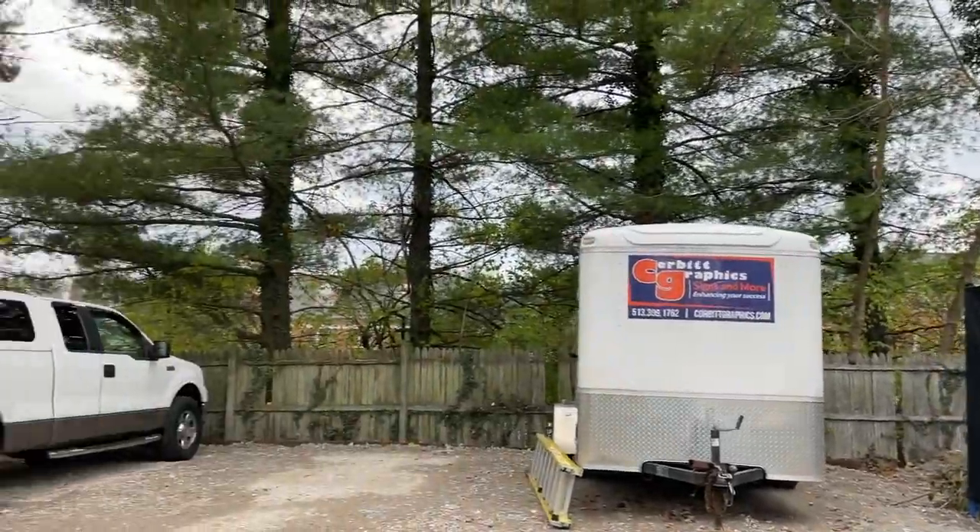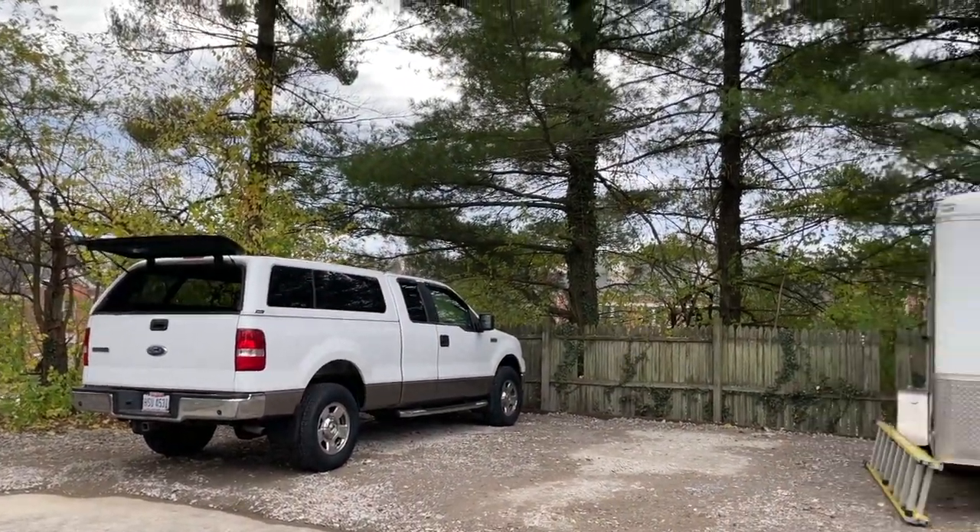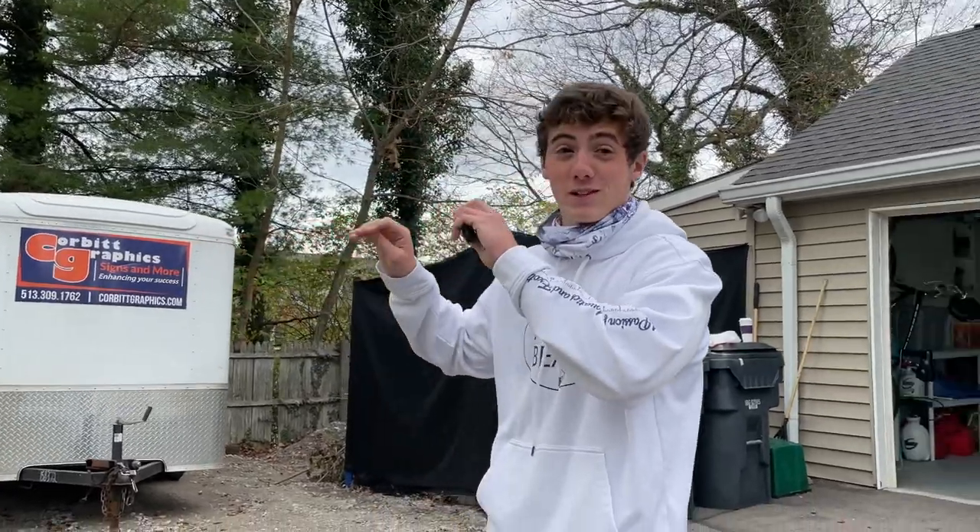What is going on guys, welcome back to another Octabeast video. Today's a big day — I actually got a new truck, there's gonna be a lot more on that, but that's gonna open up a whole new realm of fishing, camping, everything. So I'm super stoked about that.